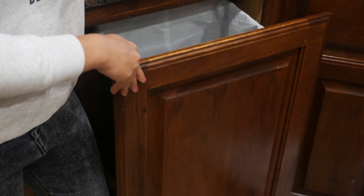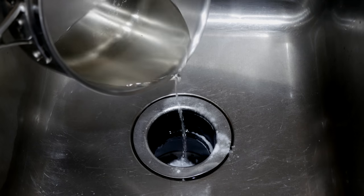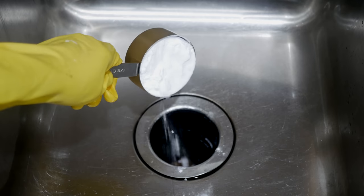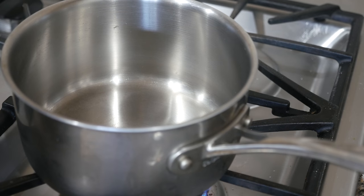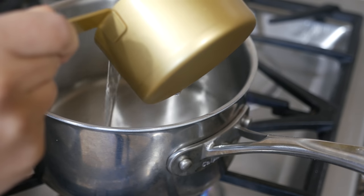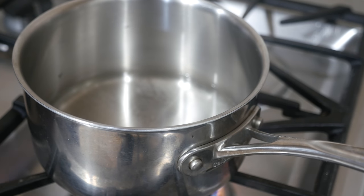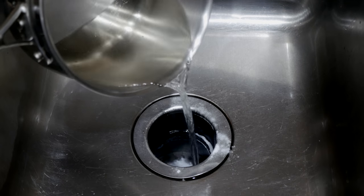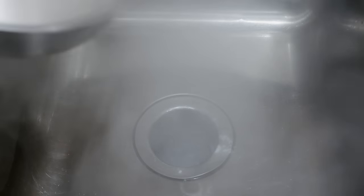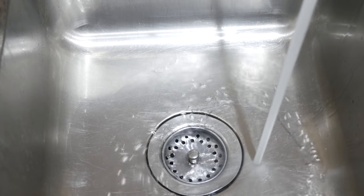The fourth kitchen cleaning hack is for deodorizing and freshening up your kitchen sink. Easily deodorize your sink by pouring one cup of baking soda into the drain, then heat one to two cups of distilled white vinegar, pour it into the drain, and allow the mixture to fizz up for about five minutes to loosen any stuck-on debris. Finally, rinse out the drain with running cold water.